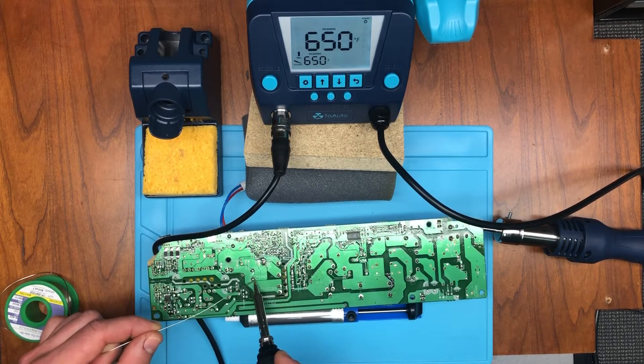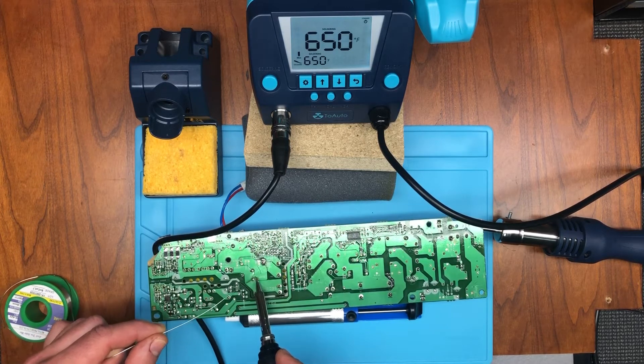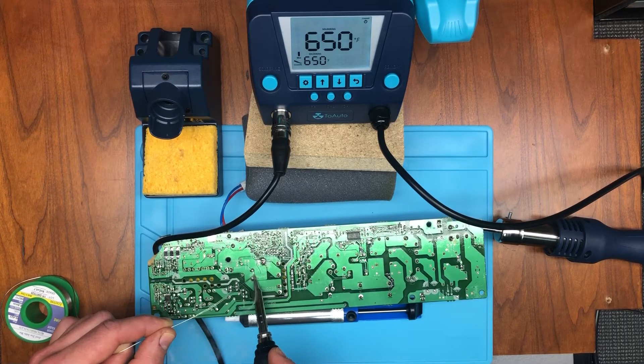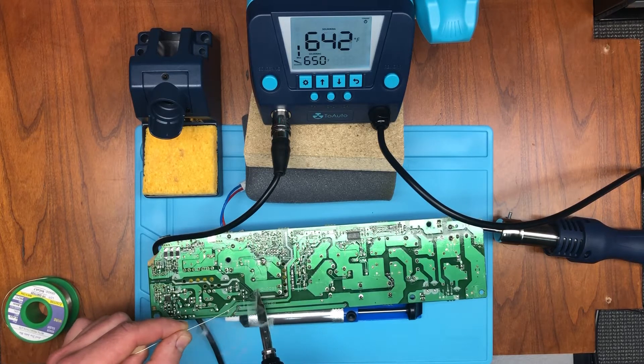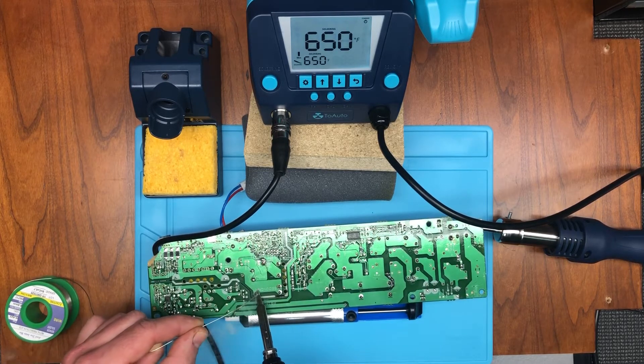It should be pretty much ready to melt — and we're good to go. If I hadn't had it on already, this would have taken maybe an extra couple of seconds, but really it's very quick, just like it says.